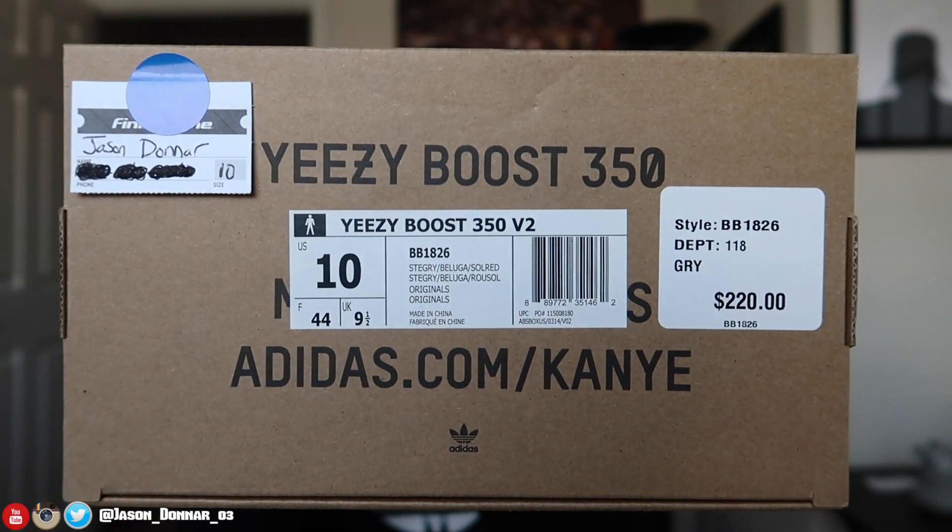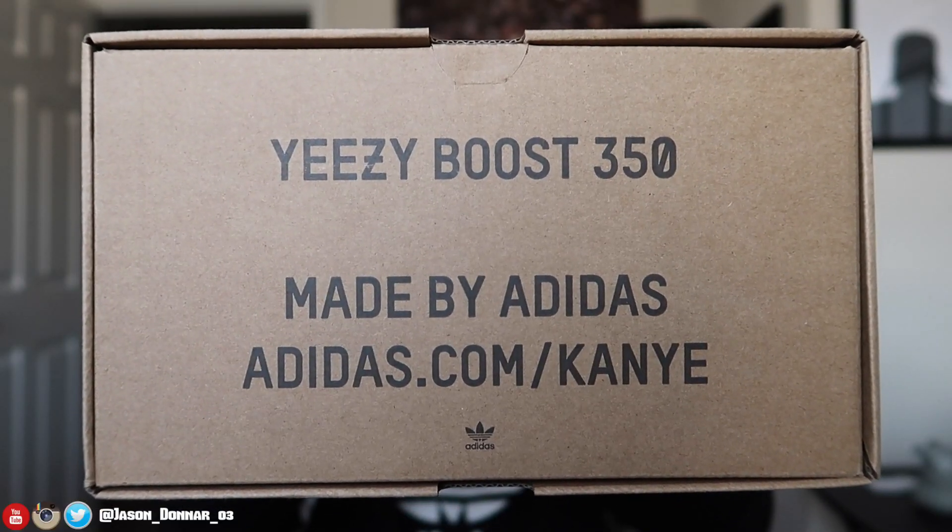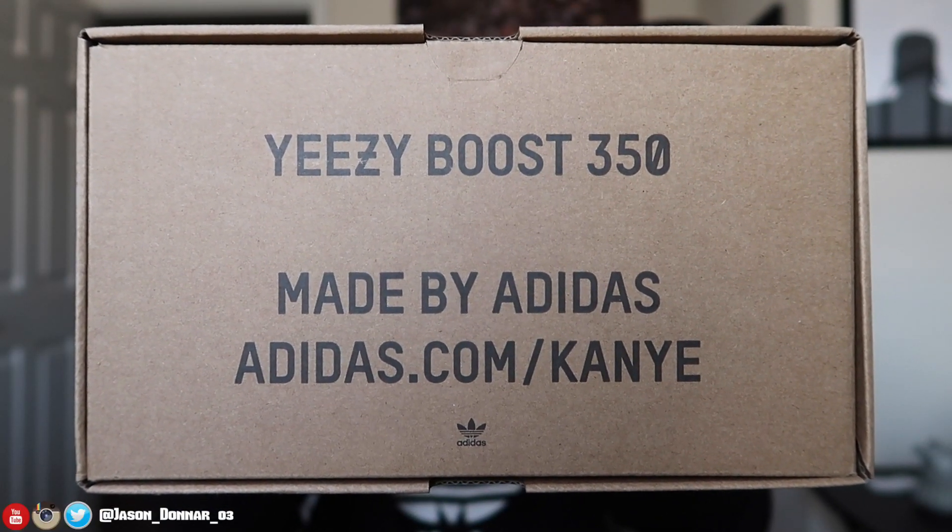The box actually shows Adidas.com and Kanye — the size label sticker was covering part of it, but it does show 'Made by Adidas' on the other side. I know a lot of people are going to be looking for these, that's the only reason I wanted to show you guys, so do not get scammed. One thing I did not know — probably because I didn't pay attention — is that this is actually a slide-out box.